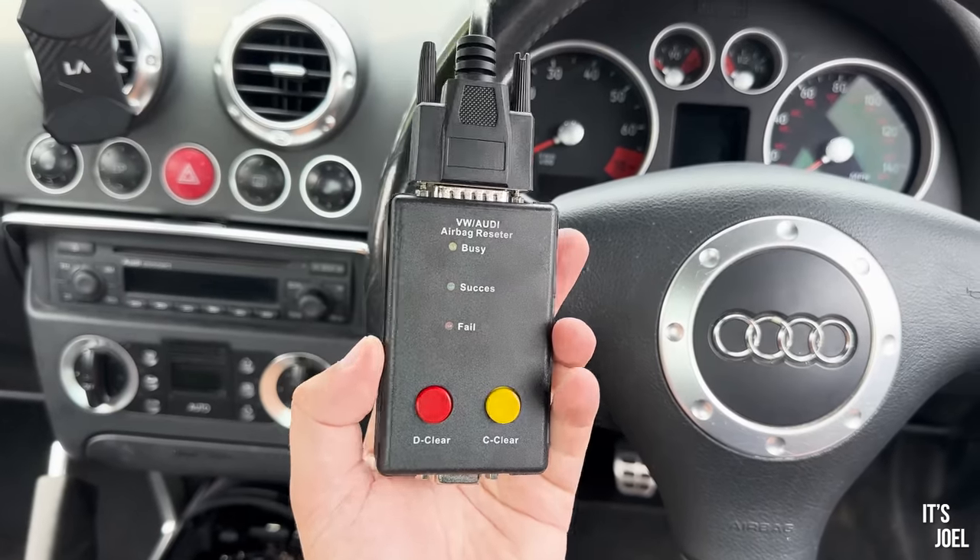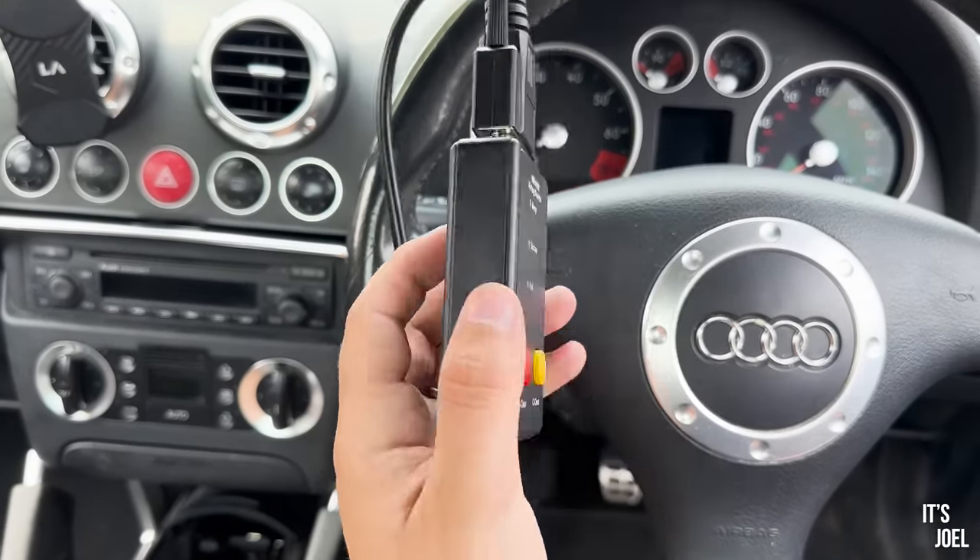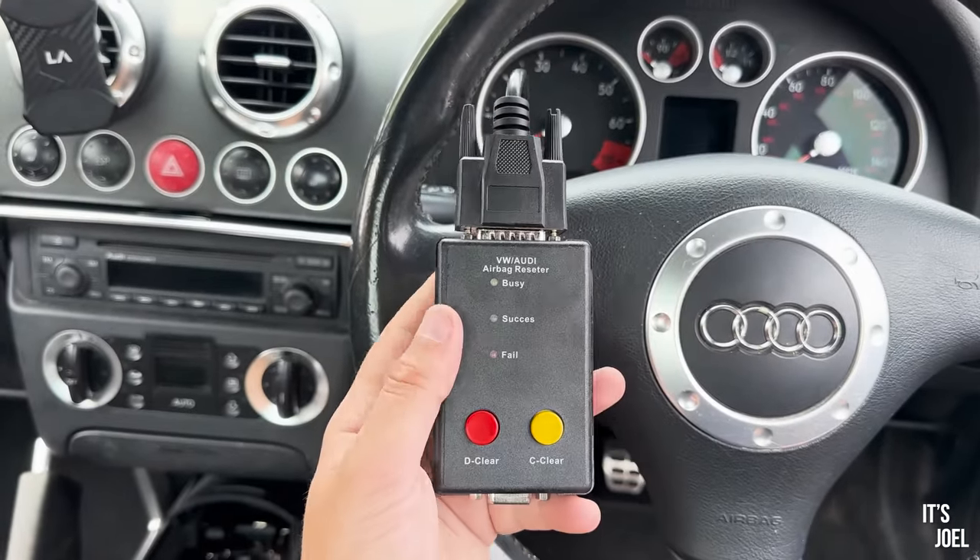I can't see any instructions at all. I'll probably pull up the listing where I bought it and see if there's anything on there. Apparently I don't need the disc - all I have to do is plug it into the car and then hold this button. I'm really confused, but I suppose we should probably switch sides now and give it a go.